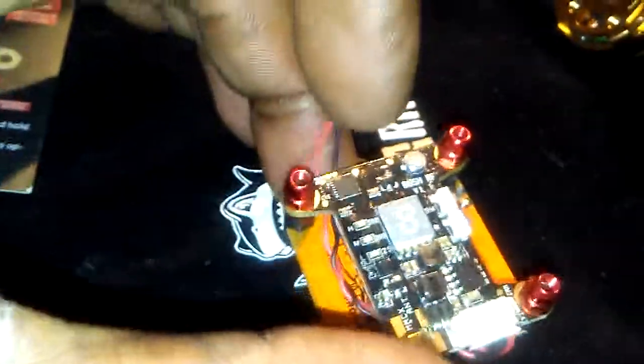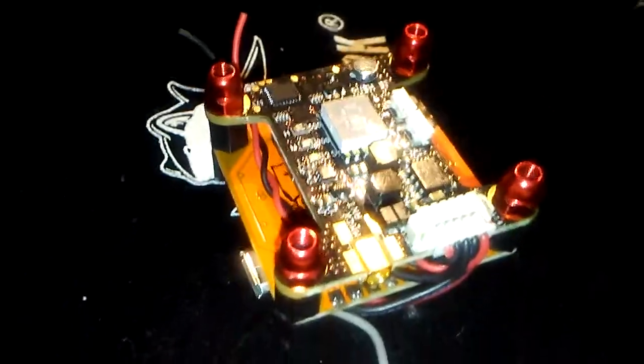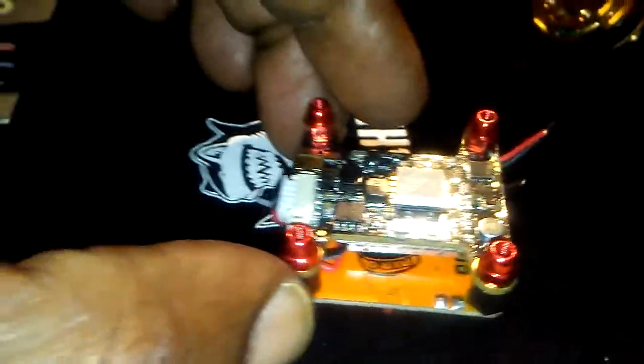Got the heat sink on the back and everything. Got to tell you though — when the quad is just sitting there and it's powered up, it does get pretty warm. But if you put it in pit mode, man, perfect. It's like it's not even on — not even getting hot, nothing.